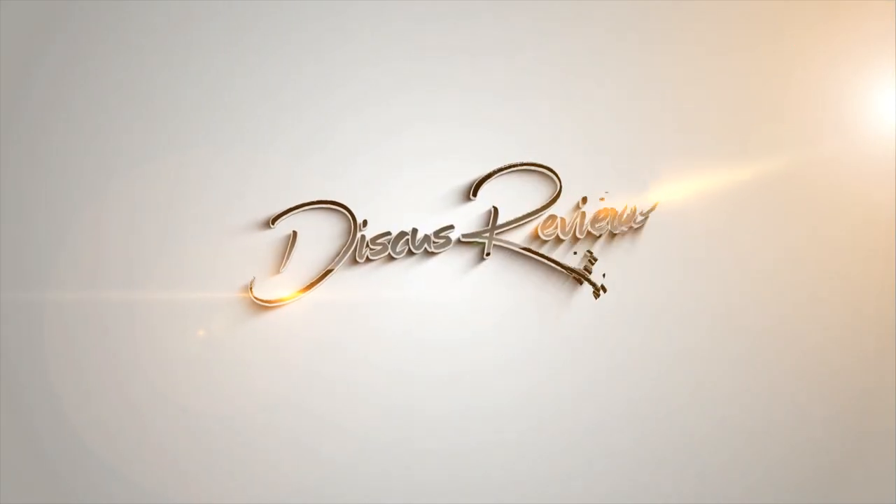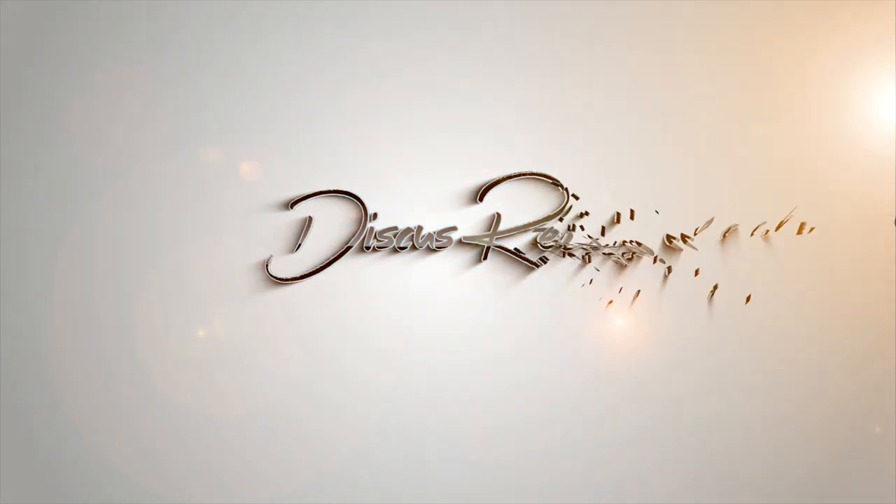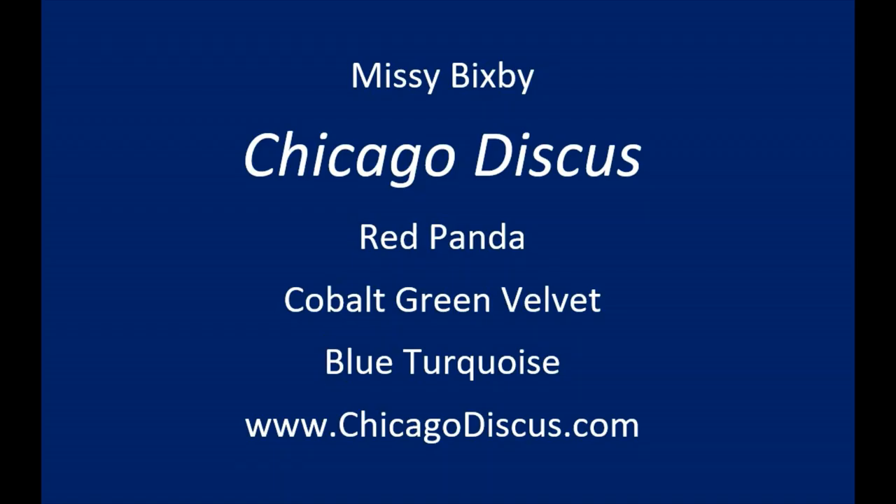Hi, I'm Missy Bixby and you are watching Discus Review. Today on Discus Review, Missy Bixby will be unboxing her order from Chicago Discus where she got a Red Panda, a Cobalt Green Velvet, and a Blue Turquoise. For more information or to see what's available, check out chicagodiscus.com.